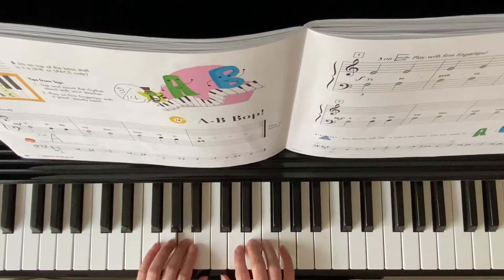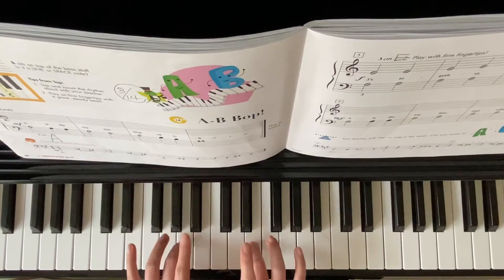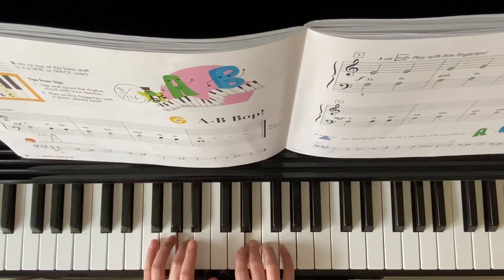Two, two, B, two, B, two — both finger three. Two, three, four.